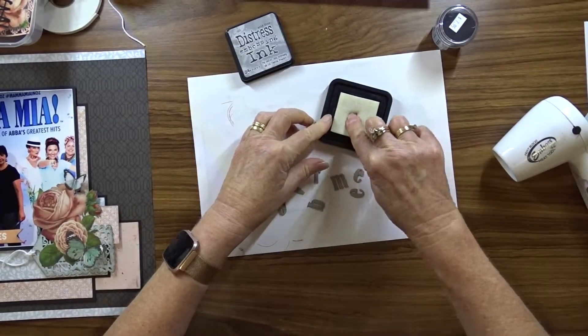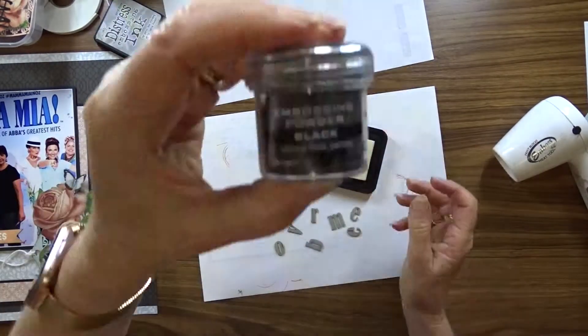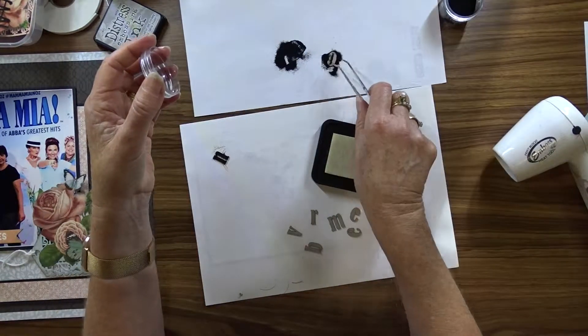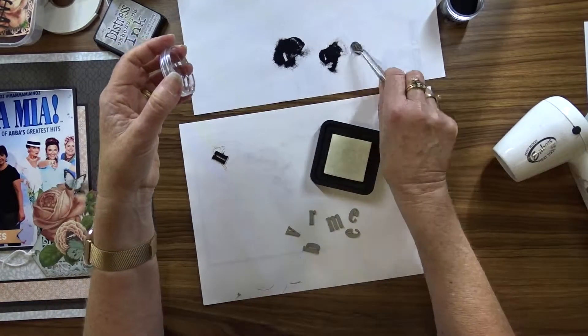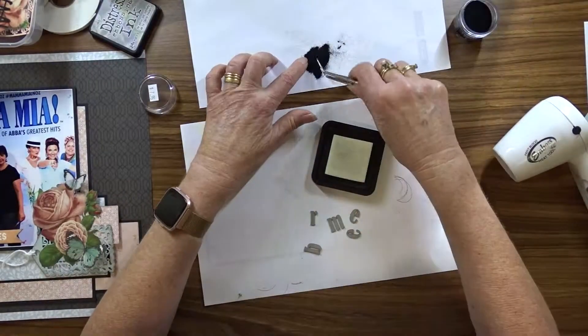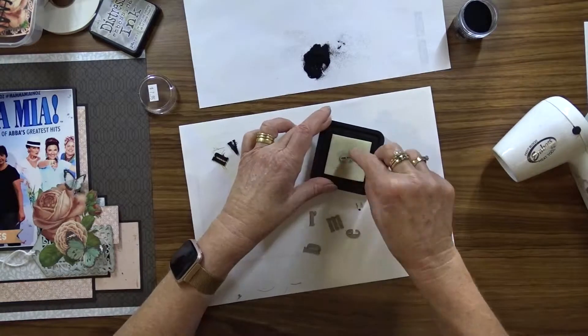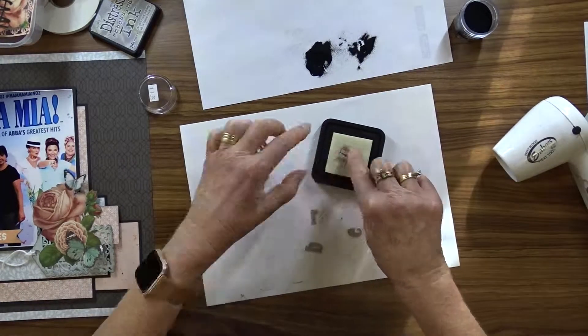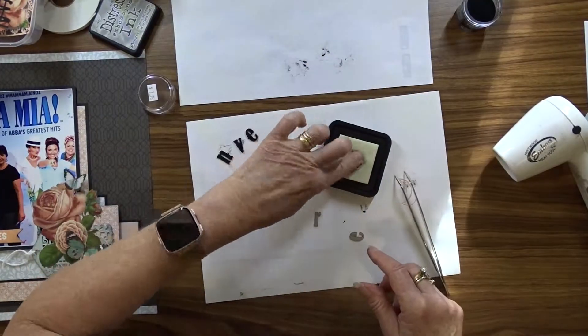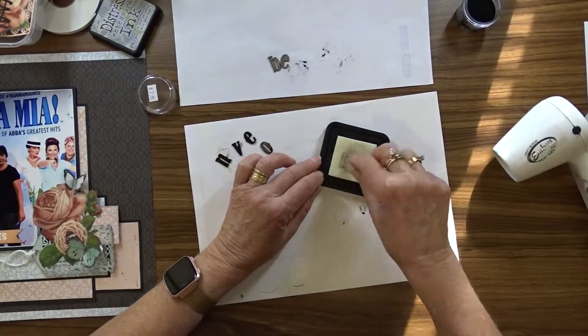For my title I'm going to use an Imaginarium Designs chipboard main letter set, lower case. I've decided to heat emboss this. I'm going to use my Distress ink and my fine black embossing powder and give each letter two coats.